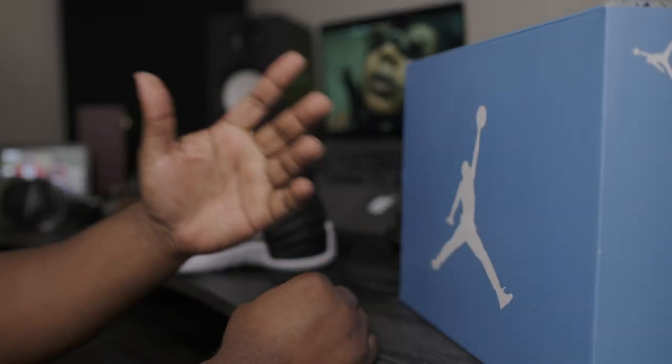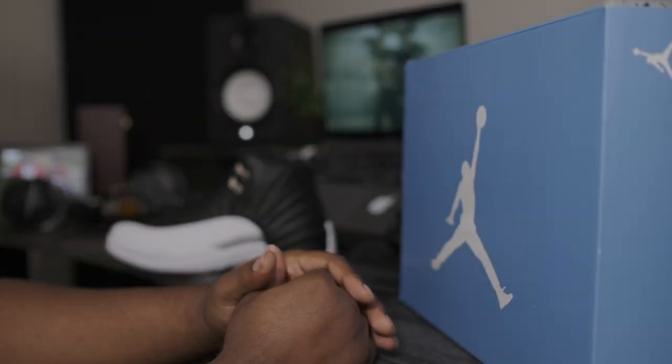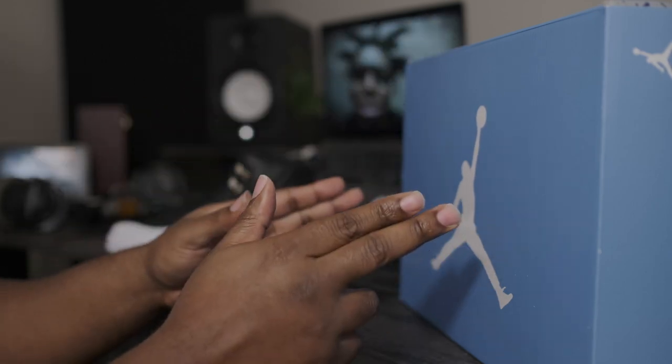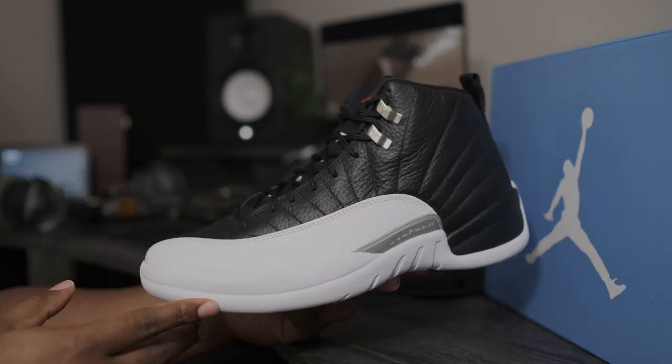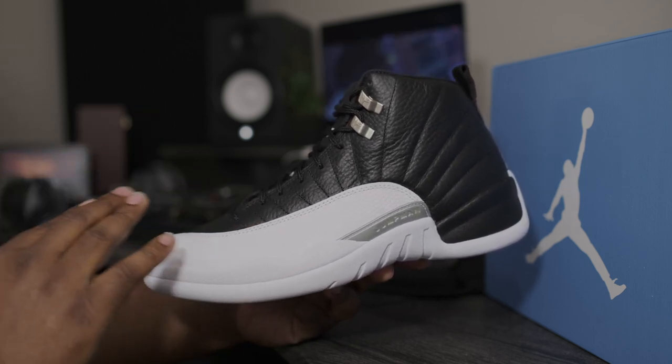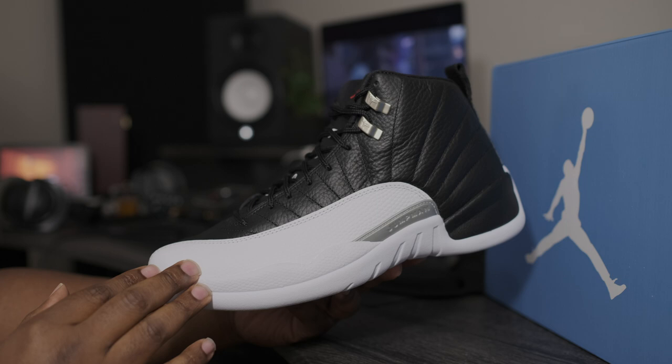What is going on my fine people? Fineline1721 checking back in, here to give you guys another quick review. But before we get into the box that you see right here, just wanted to let you guys know that I do have the Air Jordan Retro 12 — it is still available on Fineline1721.com.